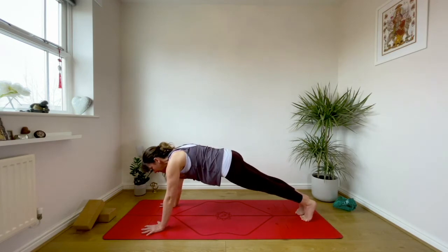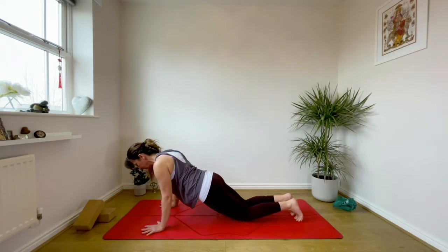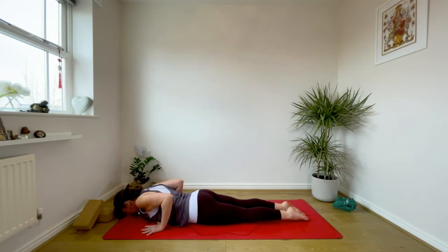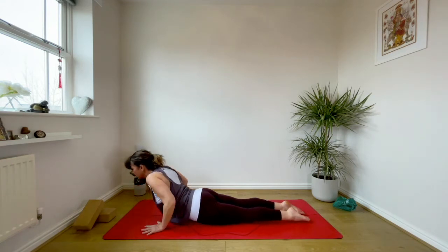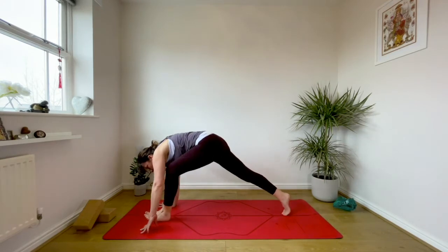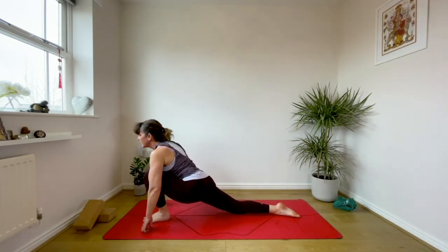Exhale, inhale lift the arms, keep the hips back so you really lengthen and open in the upper back. As you exhale, palms come forwards, fold into your forward bend — Uttanasana. Take the right leg to the back of the mat, drop the right knee, left knee over left ankle as you inhale and lift the heart. Exhale, tuck under the right toe and push all the way back into plank. Take an extra breath here, then exhale take the knees to the floor, elbows come in, shift forwards.